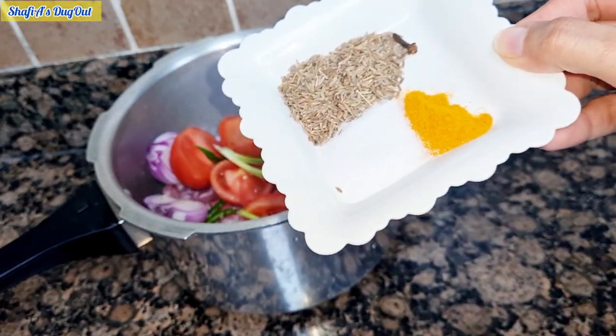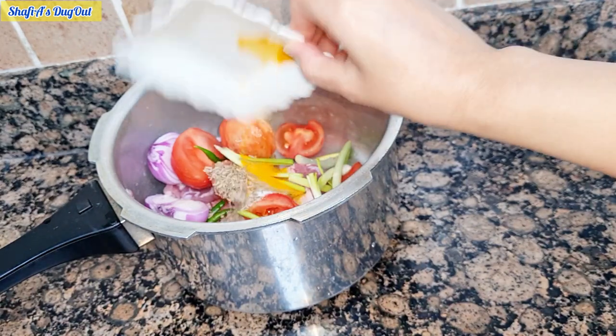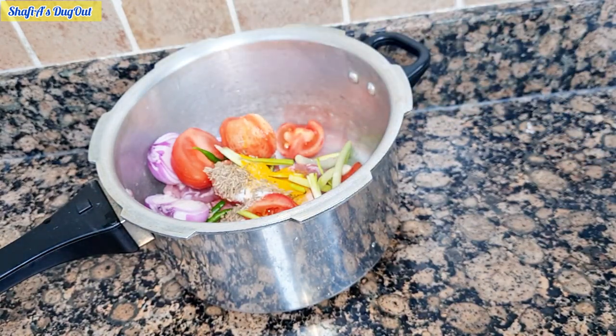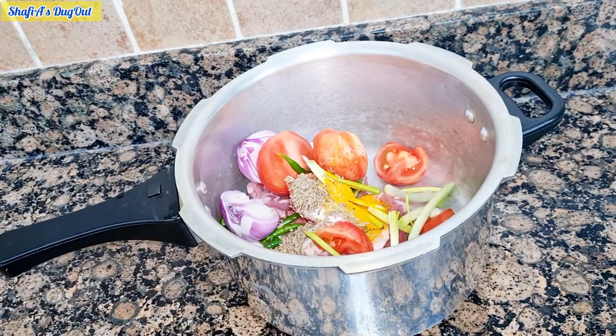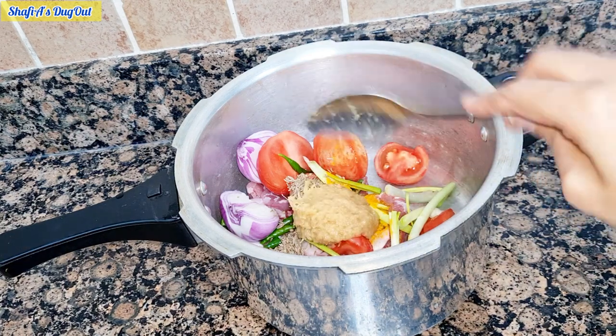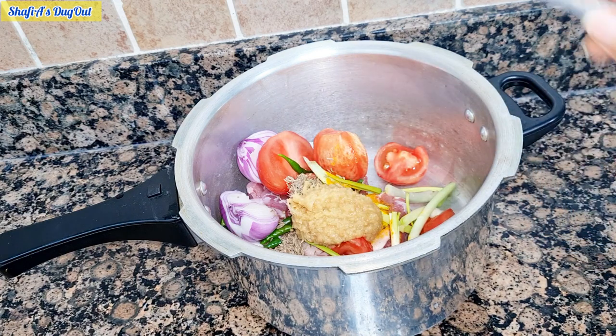I have added some spices. This is half a teaspoon of turmeric and salt. With this, I have added the paste — 1 tablespoon of ginger-garlic paste. The gravy will be very thick.